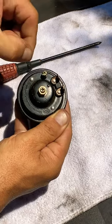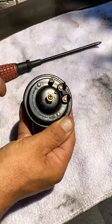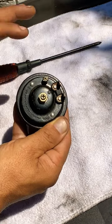The little screw right here — tighten or loosen it a little more or a little less to adjust the sound of your horn.